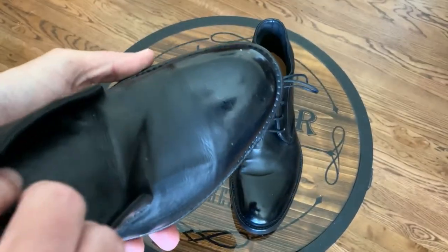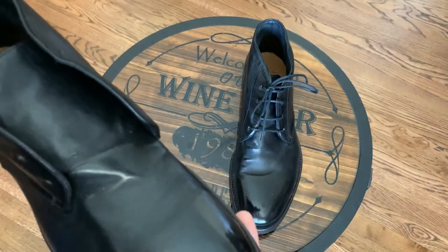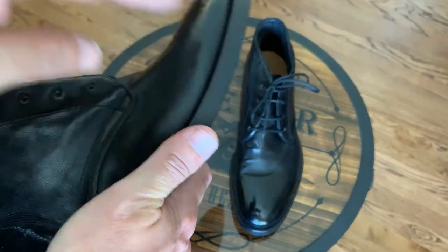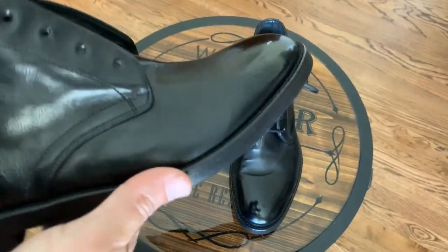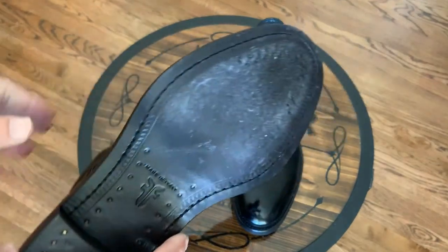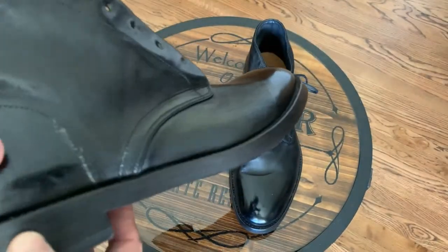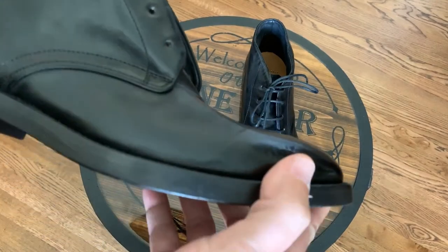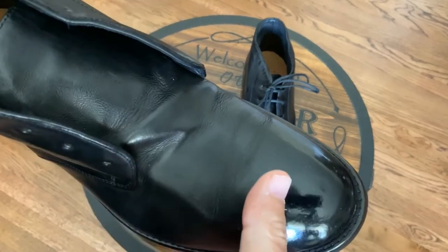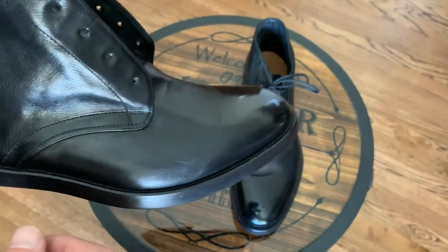I have a couple pairs of Bruno Malle's, another Italian company, and those have no padding. Like you put your foot and it's basically the insole and the sole. This one is actually comfortable. I've had the chance to wear them. It's very, very comfortable from the first time that you wear it. There is no breaking in — the sole did not need breaking in and it was very comfortable.